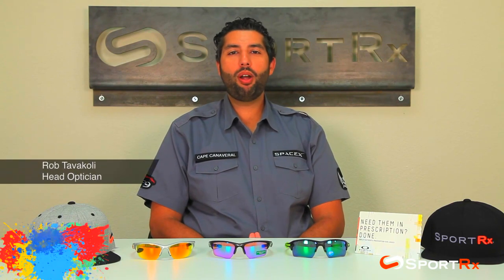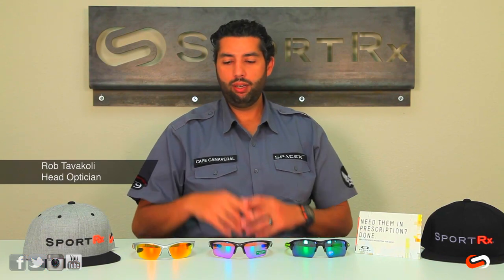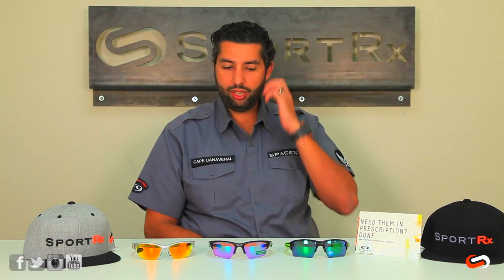Hey everyone, this is Rob at SportRx and today we are here to talk about the difference between the Oakley Half Jacket 2.0 standard and XL versus the Oakley Flak 2.0 XL. Let's just get right into some of the differences about these awesome glasses.